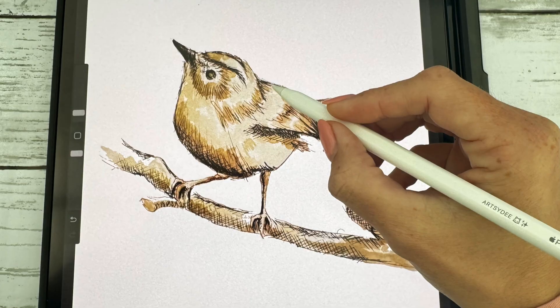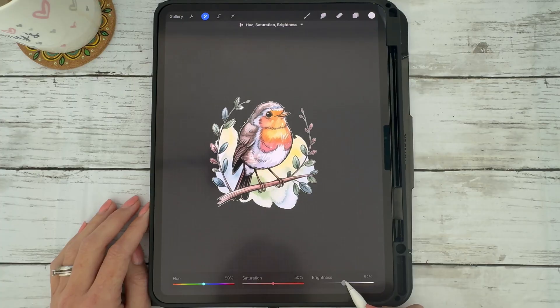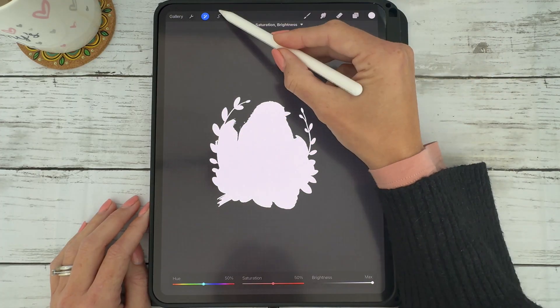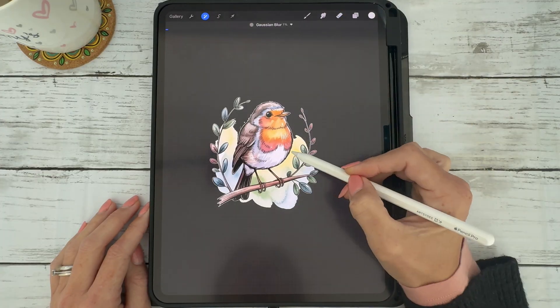And number two, how to remove the background from a printable sheet of illustrations and then isolate a single image to turn it into a digital sticker with a white outline. Let's jump straight in.